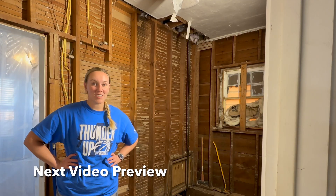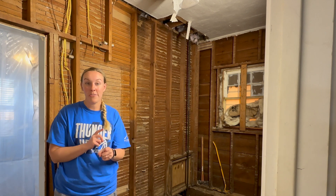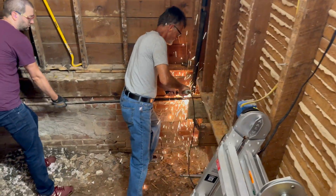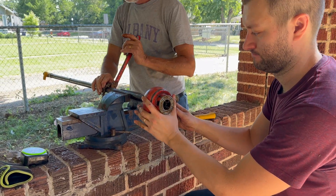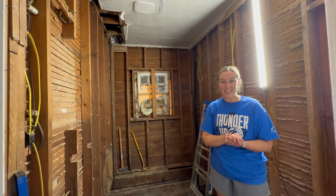Hey Oklahomies, welcome back! Today is a big day — we are at the final stage of moving all of the lines out of that bump-out in our master bathroom wall. Today we're moving the gas line! We're gonna get going on it, so I'm excited.